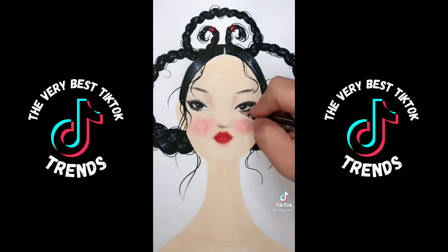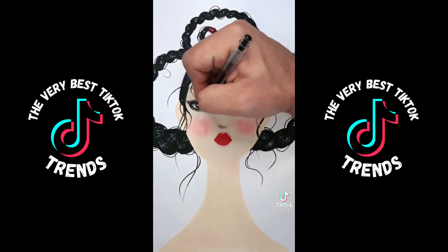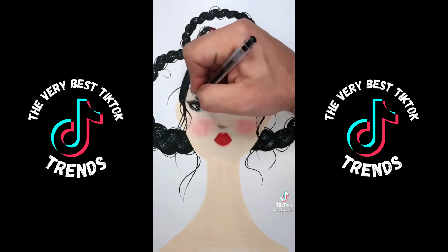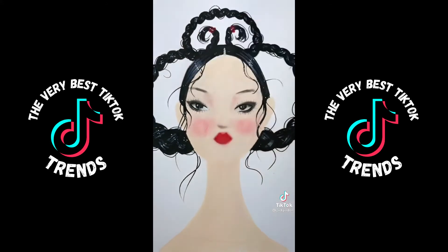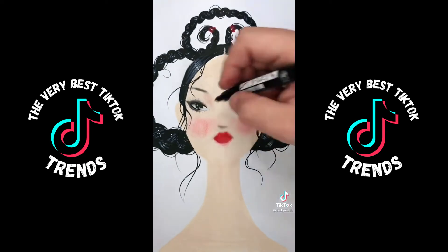Now I'm using a small ballpoint pen to do some soft, wispy lashes all the way around her eye. And then I'm going to go in with a thicker tipped marker and add more density to it and make them very sort of glamorous and gorgeous.